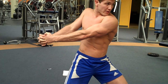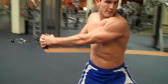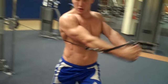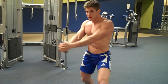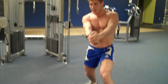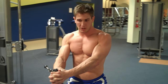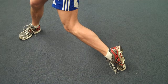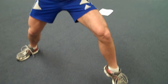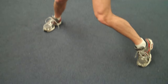Let me do another rep so you can see what it looks like. When the weight gets really heavy you're going to have more pivot — as you come back you might turn your outer foot and then turn and twist. Come back, pivot, turn and twist.